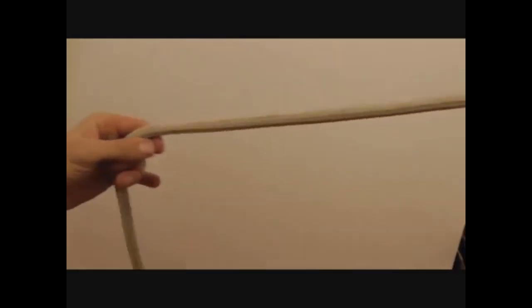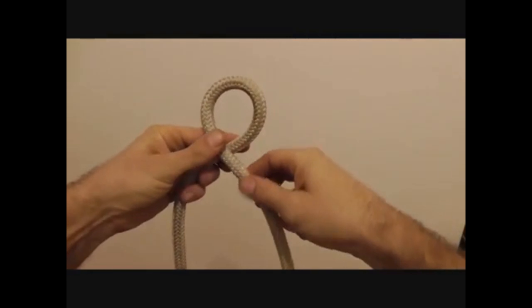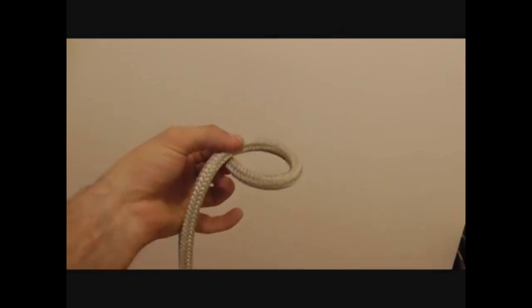So to make the first loop, we'll locate the end of the rope and pull in about 60 to 80 centimetres. Then we'll grab that bight and rotate it clockwise, just like you're going to start the engine on your vehicle. Then we're going to let that loop drop to the right.